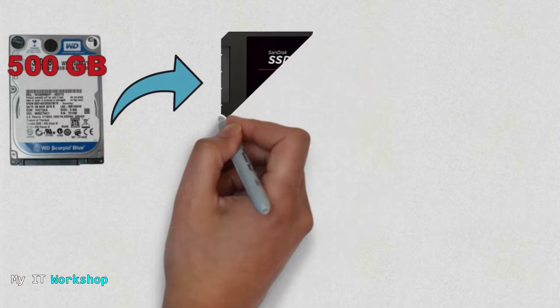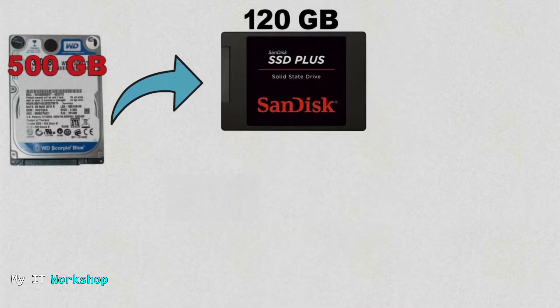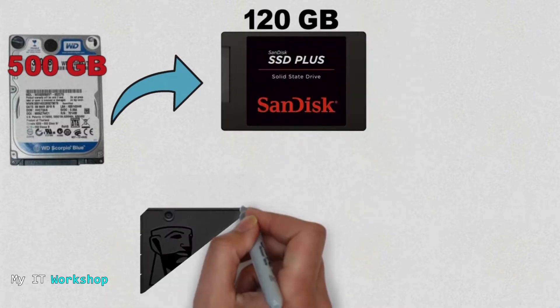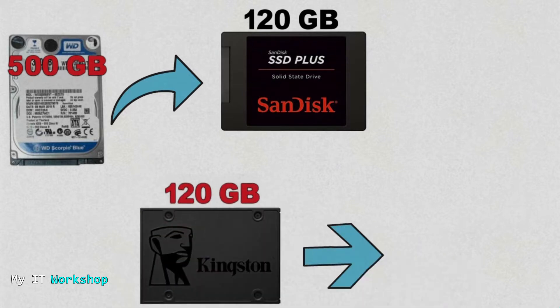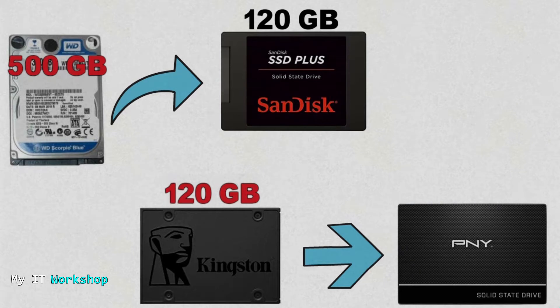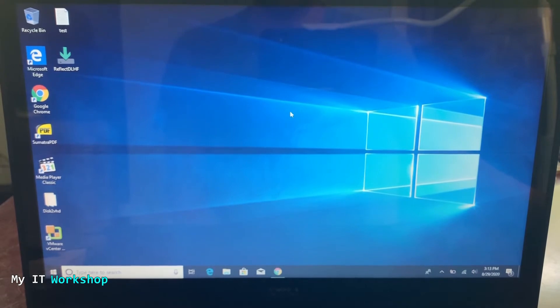What we're going to do in this video is take this small 120-gigabyte SSD and clone it, then replace it with a bigger SSD. The size doesn't really matter — it can be one terabyte, two terabytes — the process is going to be the same. As for brands, you can see many on the picture. I have used them all and they are really great; the difference is just the price.